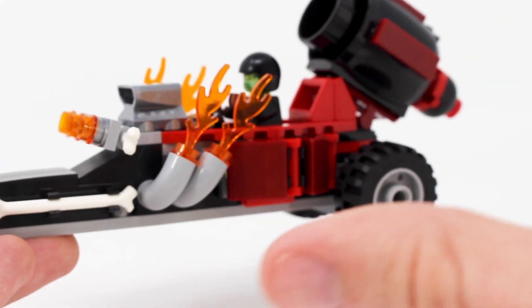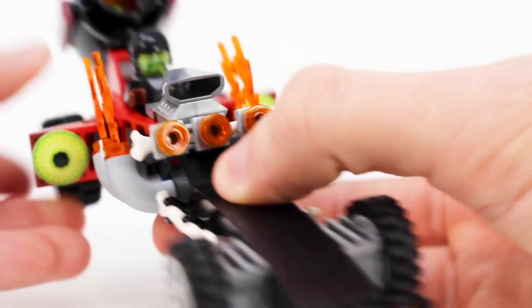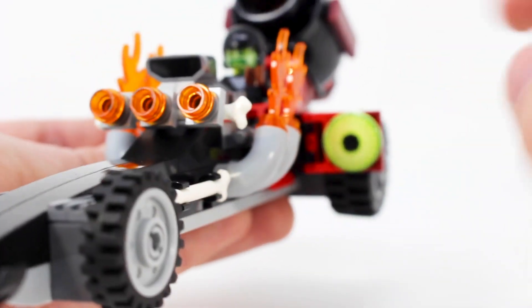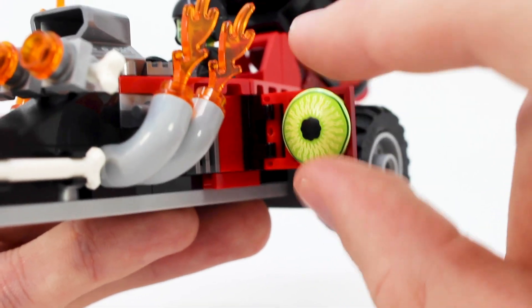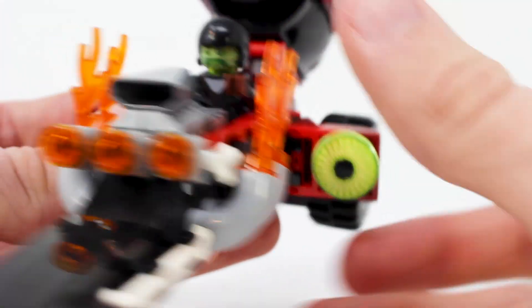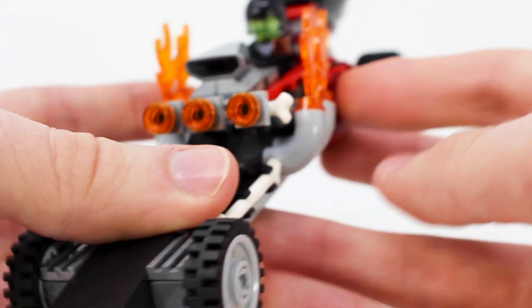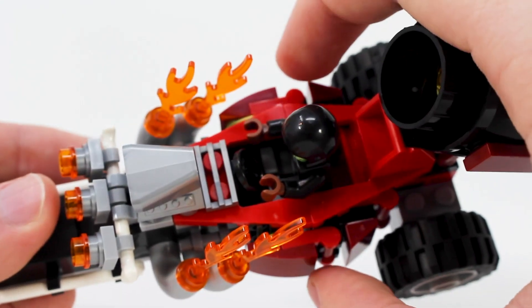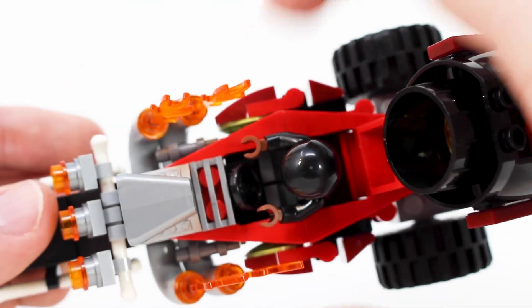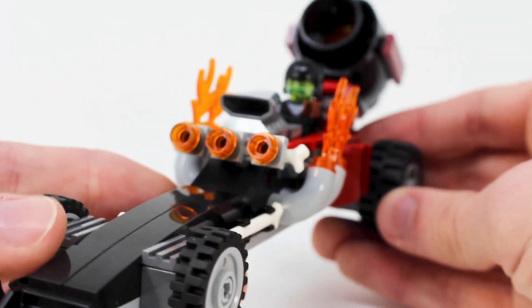This reveals the Hidden Side play feature of this set. Simply by pulling on these panels right here, you can reveal these very creepy eye pieces. This is a fun play feature — look at that print, that is a great print. It's not exclusive to this set, but this is one of the smaller sets it does come in. I really like that play feature. However, it's pretty visible from the side — it's not all that hidden, which is kind of ironic. I wish they did a better job integrating it, but it is still a cool play feature.